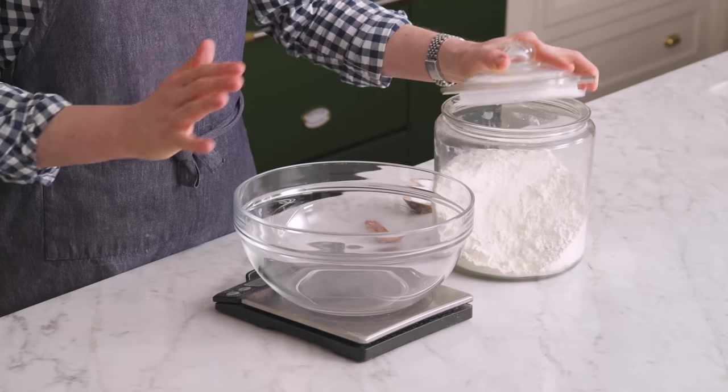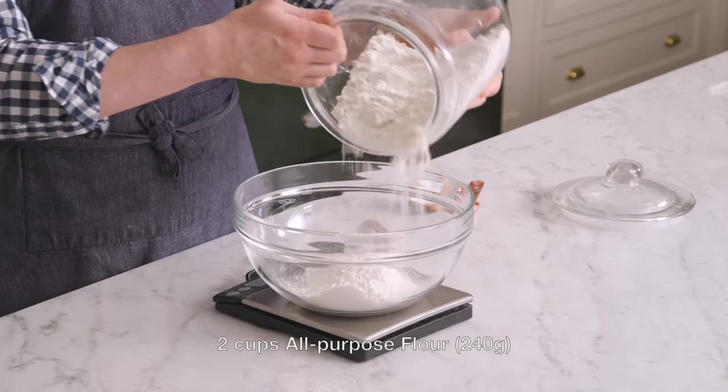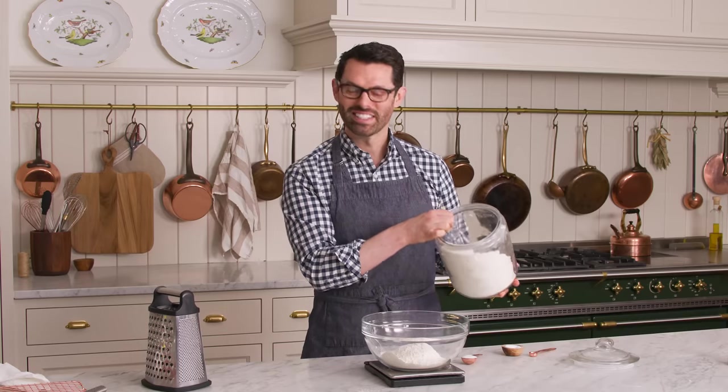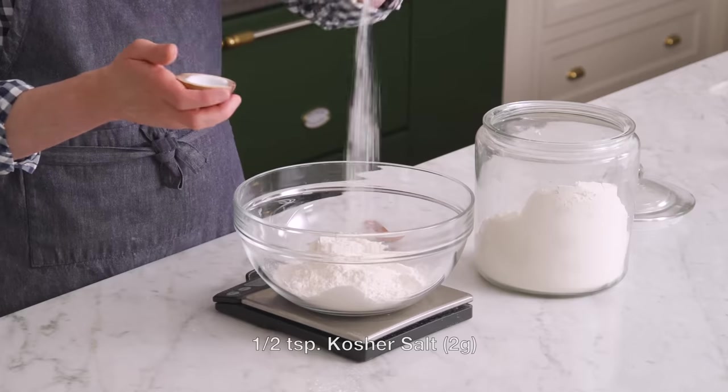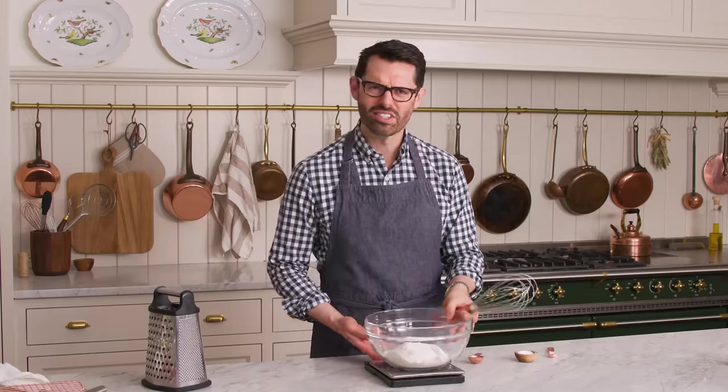First off, we're gonna measure out the dry ingredients, starting with two cups or 240 grams of all-purpose flour. To which we're adding half a teaspoon of salt and one tablespoon of granulated sugar. You don't need that much. We're gonna whisk this up and then grab the butter.